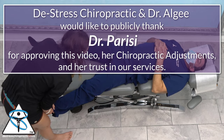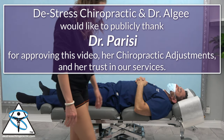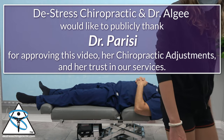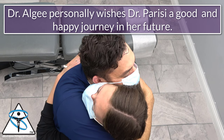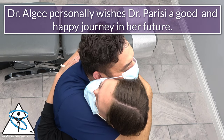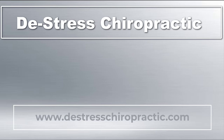De-stress Chiropractic and Dr. Algy would like to publicly thank Dr. Parisi for approving this video, her chiropractic adjustments, and her trust in our services. Thank you, doctor. Good journey in the future. Thank you so much. All right, let's get you treated.